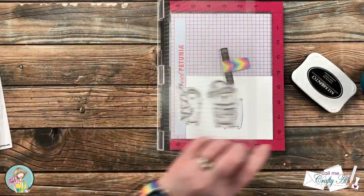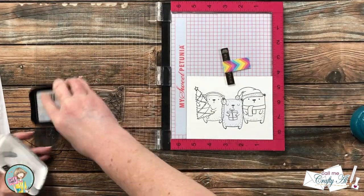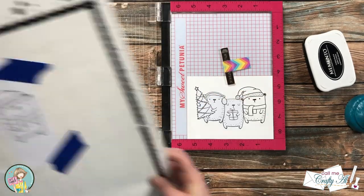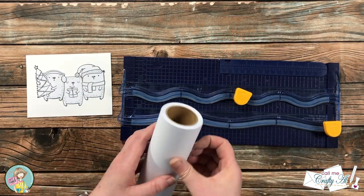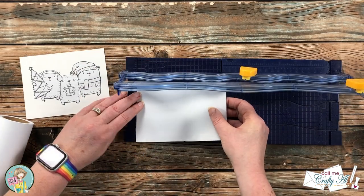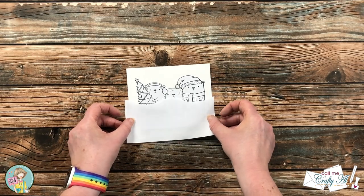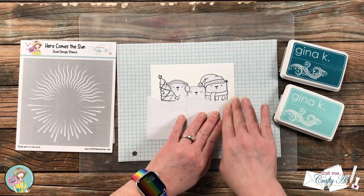Once I got the outer two bears picked up with the door of the MISTI, I spent some time making sure they were standing upright with their feet on the same etched line on the top of the MISTI. I inked up and stamped those twice as well, using a little extra pressure to get those stamped lines as close as possible to the center bear. I placed the other two masks, then brought back the masking paper to create a snowy hill using a wavy cutter, snipping off a piece and cutting a wave on the end.